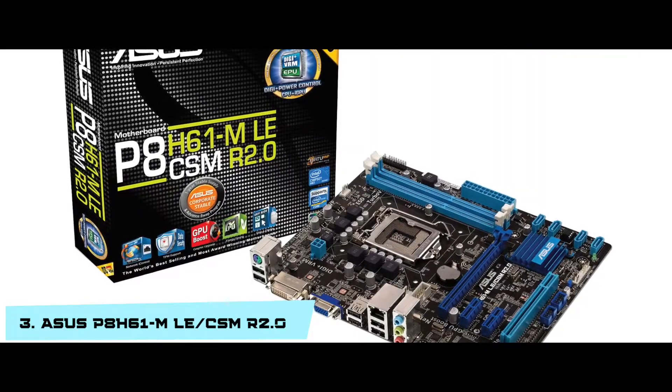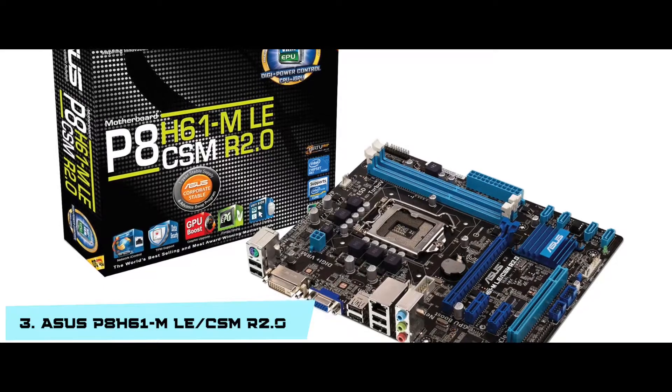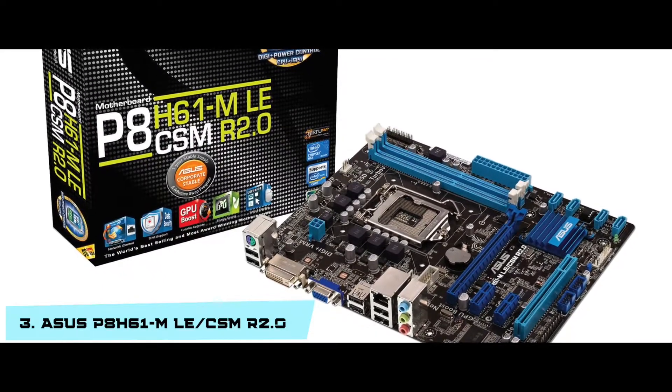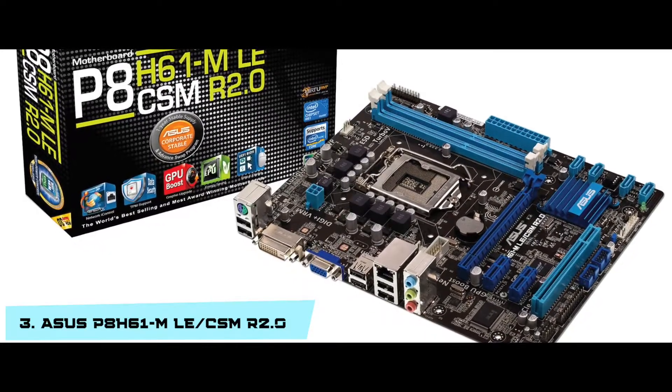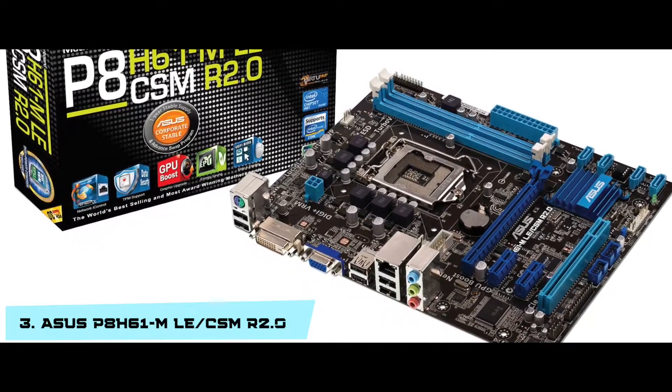Bottom line: it features the Intel H61 chipset, is compatible with 2nd and 3rd generation Intel Core processors, and it's the best LGA-1155 motherboard for gaming.